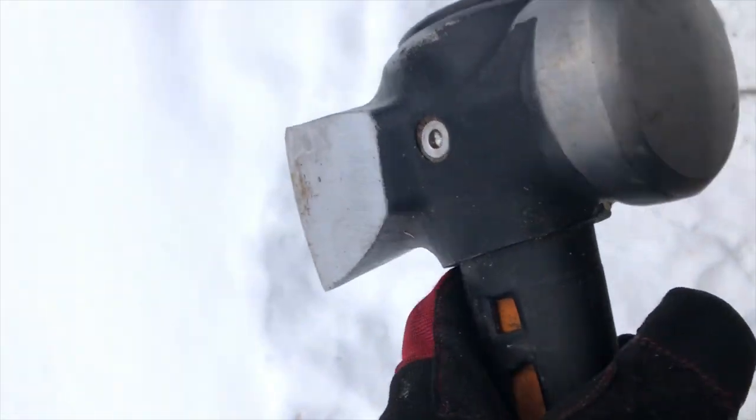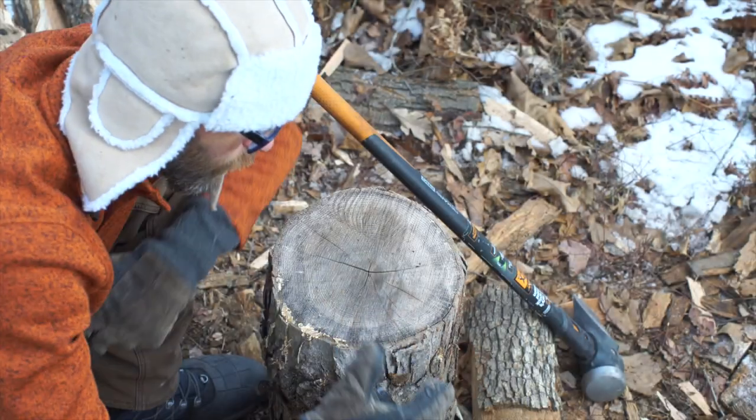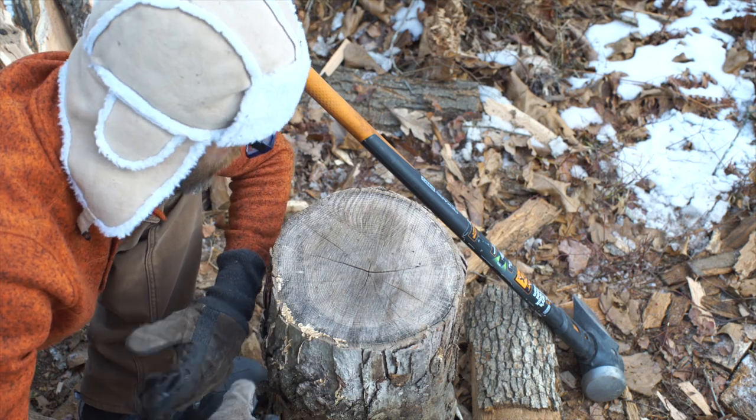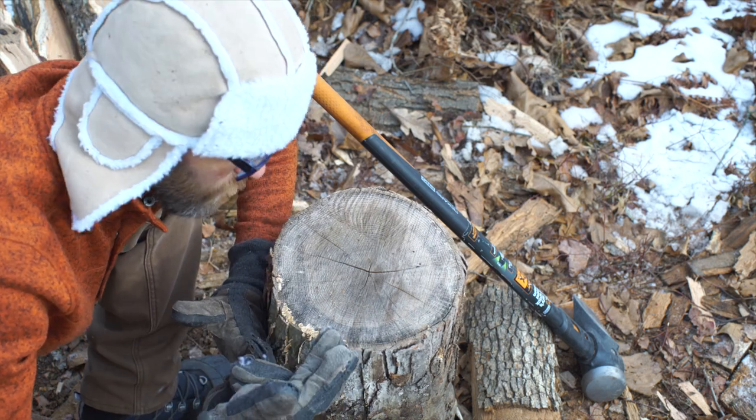I'll be using the eight-pound Fiskars splitting maul. There are a few things you want to think about when you're splitting a log. Typically you just take your maul and start swinging.